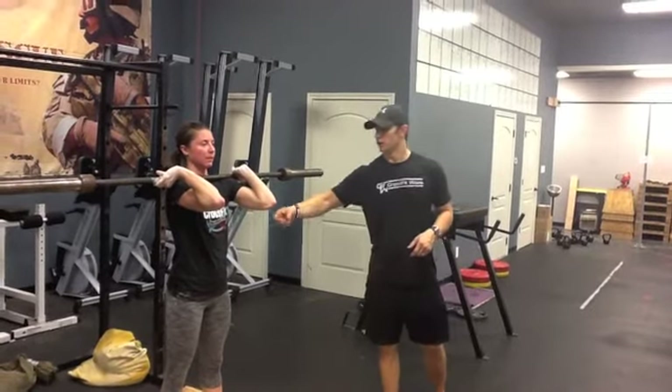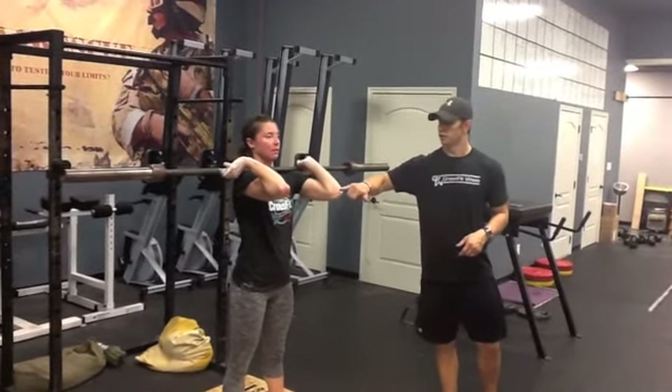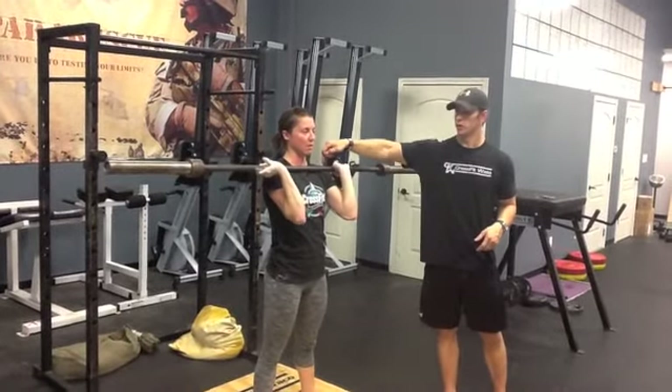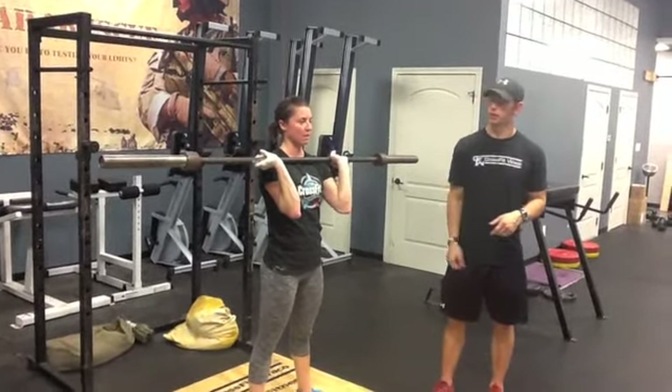Alright guys, so thrusters today. You need to get your elbow in position, get it up high. We do not want to see the elbow dropped all the way down. If your elbows are dropped down in the thruster, you have no support for that bar out in the frontal plane.